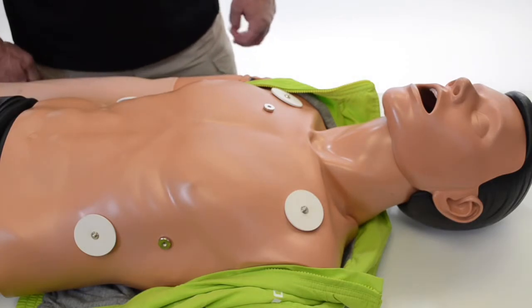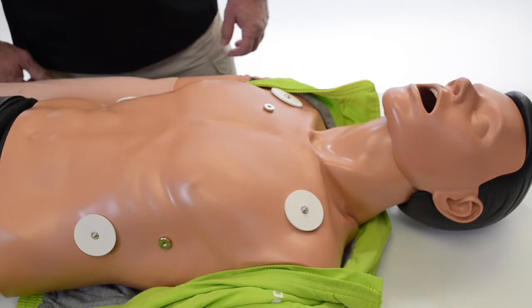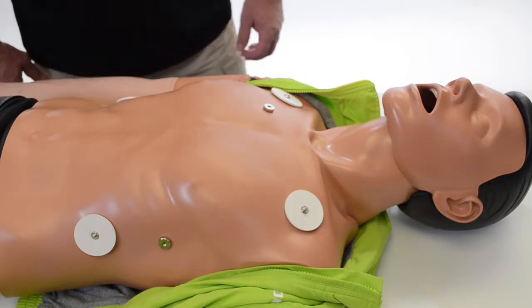When you use AED pads, do not discharge energy to the mannequin. It will burn the mannequin.